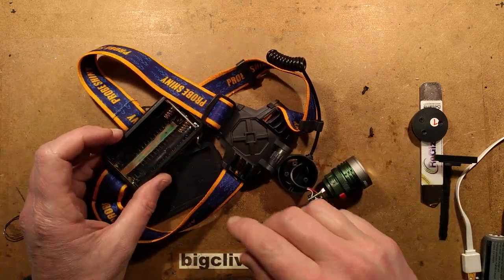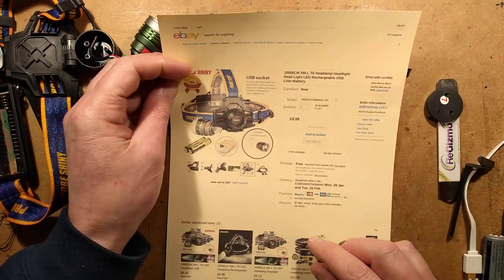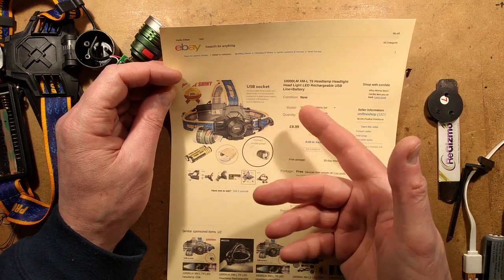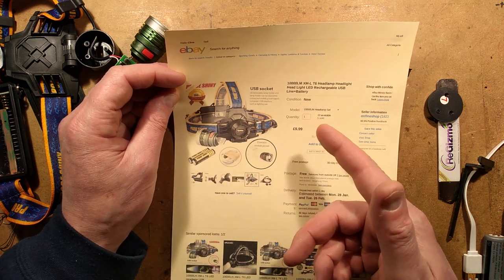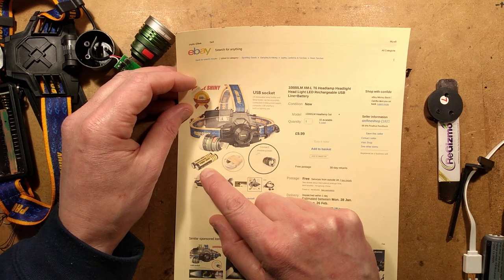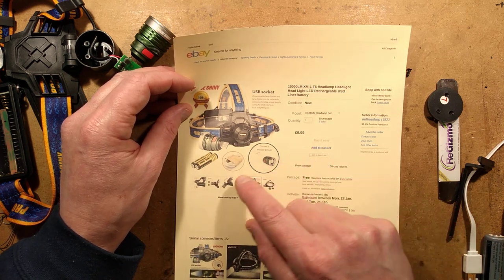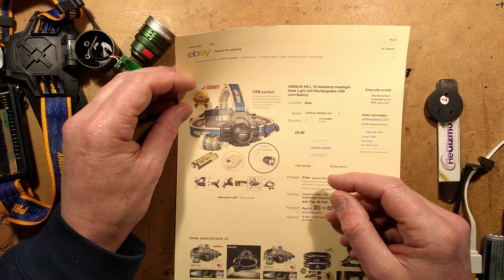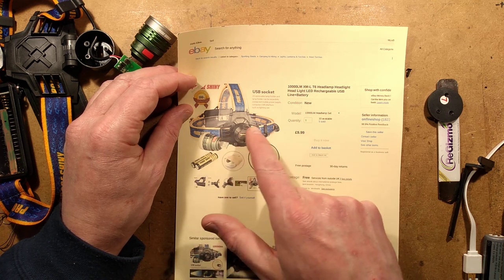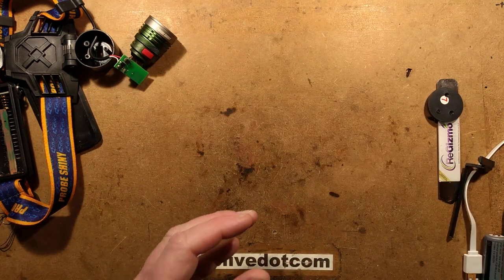The repair is done. While I'm at it, the model number - if you want to find one of these on eBay, all you have to do is look for the name 'Shiny Probe' or 'Probe Shiny' and you'll find it. The way I found this listing was 'Probe Shiny Headlamp'. This is the luxury version which comes with two so-called 3200 milliamp 18650 cells and a USB lead. For about three pounds less - like six or seven pounds - you can get the version without any cells and put the cells of your choice in.